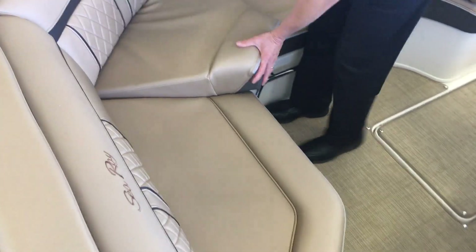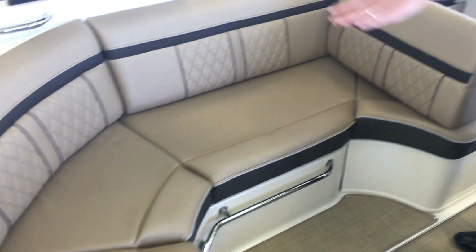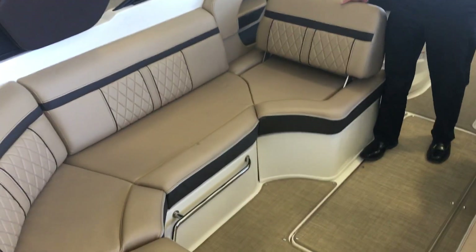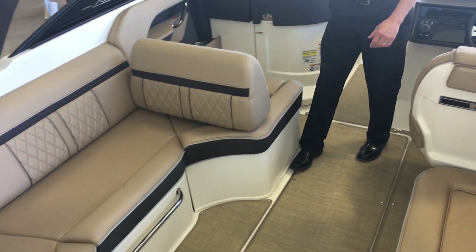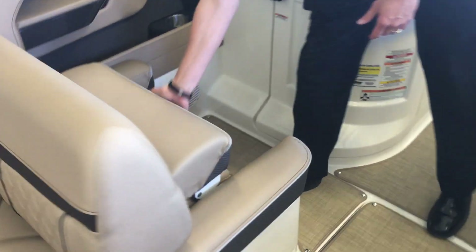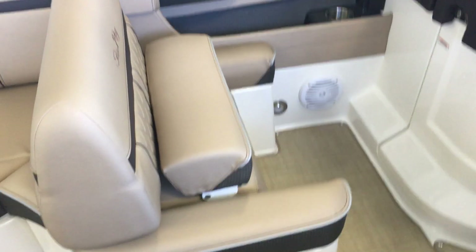As we come into the boat, we have lots of seating — seating all the way around. Nice L seating, seating over here. We've got a backrest that moves forward and back, so depending on how many people you have, you can move it back and forward. Both the seats up here do have bolsters, so you can get yourself up and above the windshield.